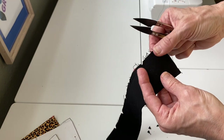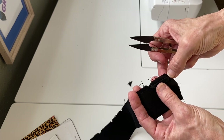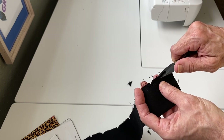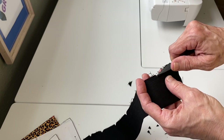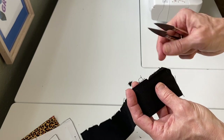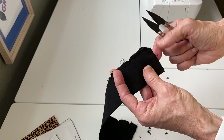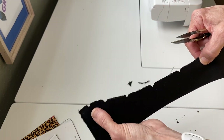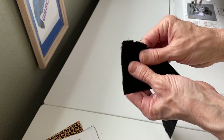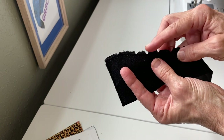The next step is to grade the seam allowance. Separate the two raw edge layers and cut the top layer just a little bit shorter than the bottom layer, all the way along. This also helps reduce bulkiness along the seam line so you can maintain the width of your cap tail when you turn it around. I've now clipped all the curves and graded the seam allowance all the way along both cap tails.